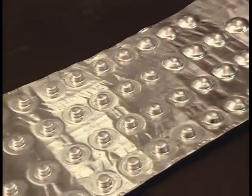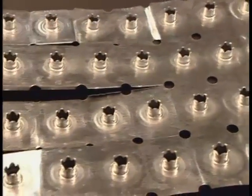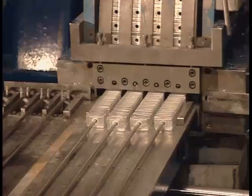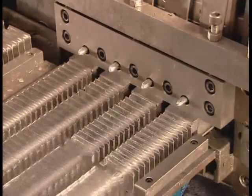A die punches the strip into little squares called fins. They measure 16 by 20 millimeters each and have a circle in the middle. The machine pierces the circles and cuts the fins apart. This machine churns out 600 fins per minute.